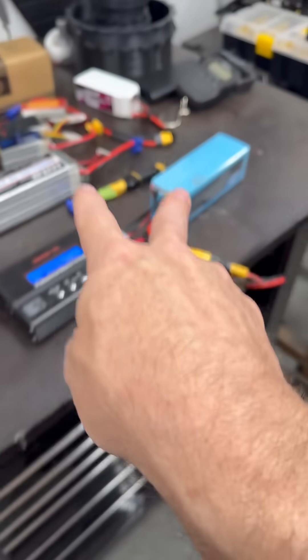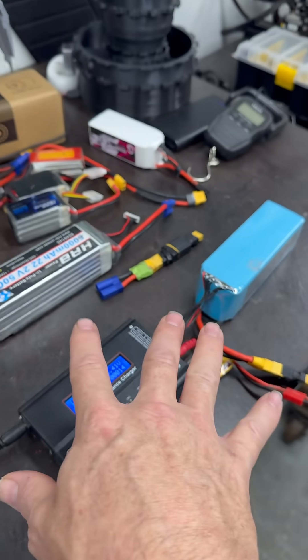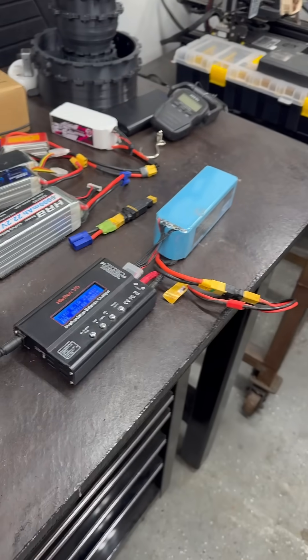Even though they're different discharge rates, they're the same volts. So that's what we're going to do next — the next spin-up is going to be with these longer packs to see what happens.